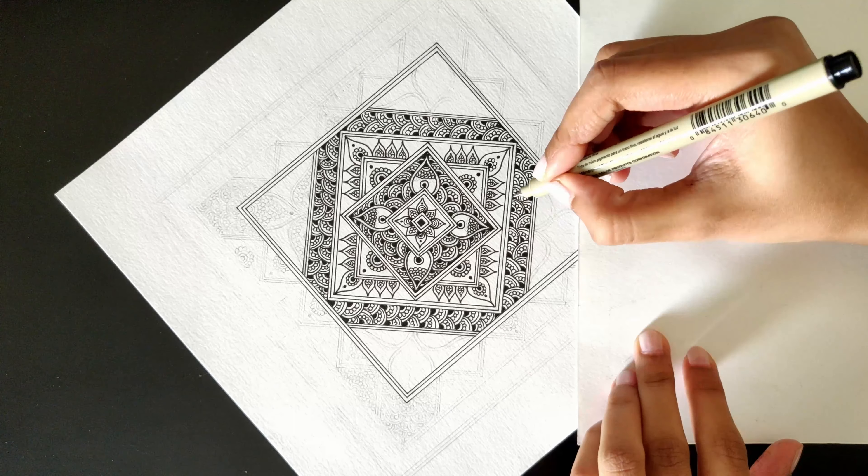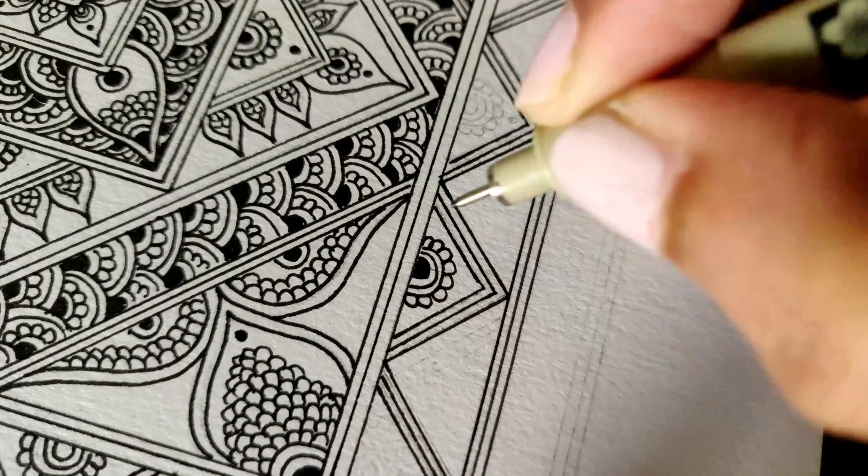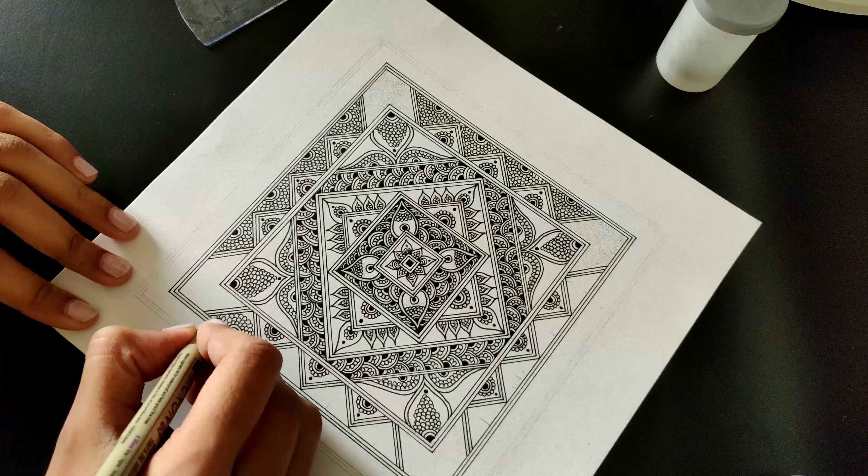Mandala, though rooted in Buddhism, has been adopted by several religions and is a part of their culture all over the world.